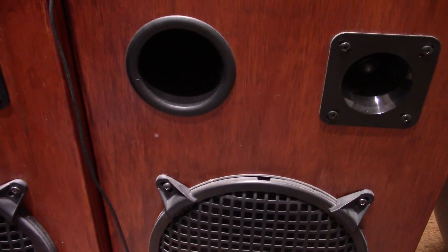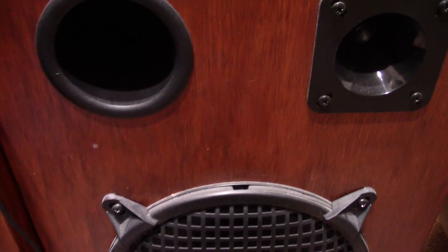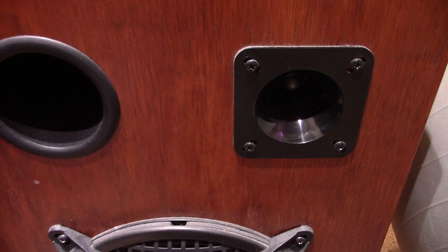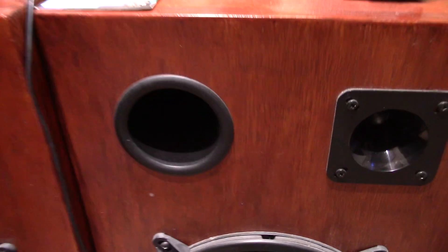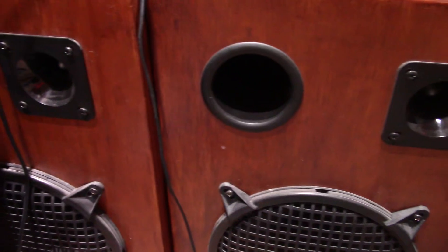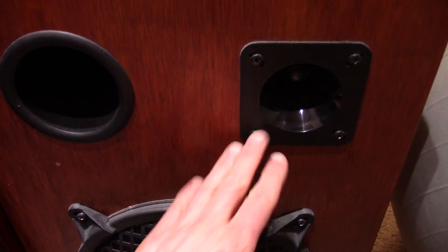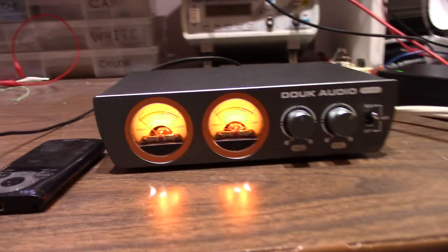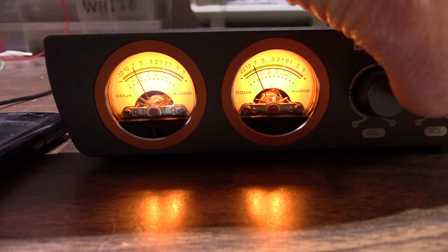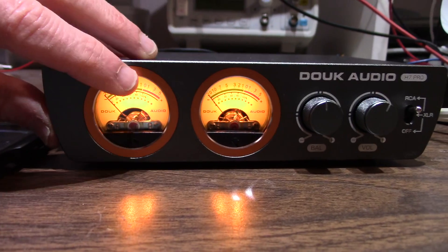It sounds pretty good to my ears — I listen to it more than what I'm showing on camera. As far as noise, my usual test: stick my ear up to the tweeter and listen. Very quiet amp. Shouldn't have an issue with more sensitive speakers using this amp. It's just quick enough to put my ear up and tell the difference between a noisy amp and a quiet one. Pretty impressive, sounds good. Noise level is really low. I really like these meters — those are pretty cool, those little meters with the amber backlight.